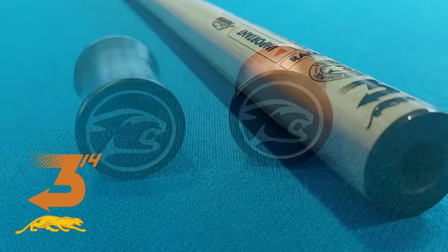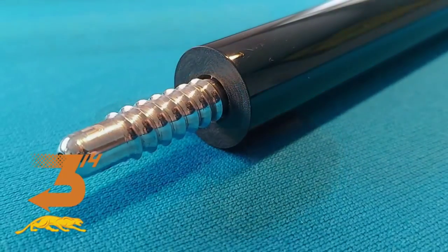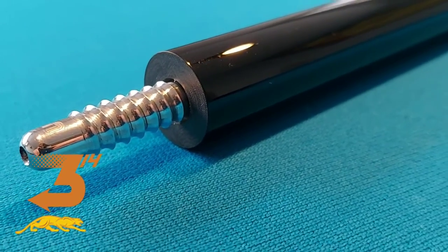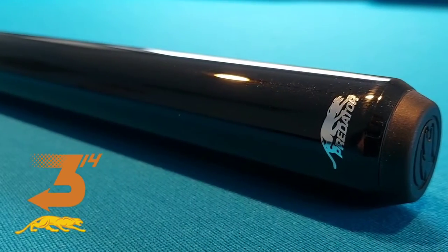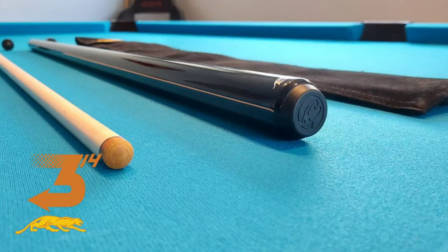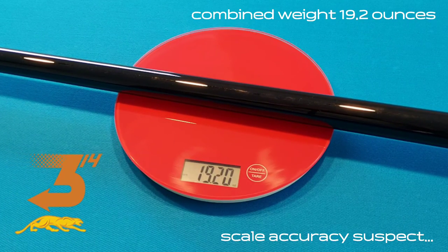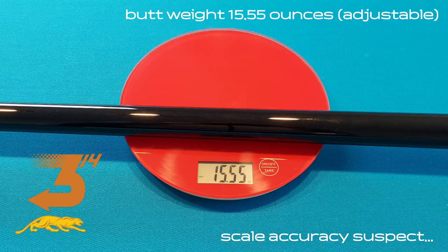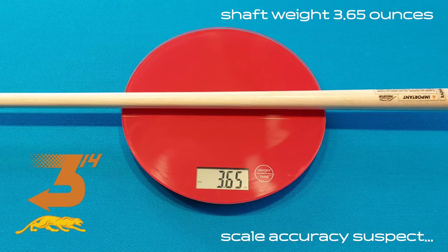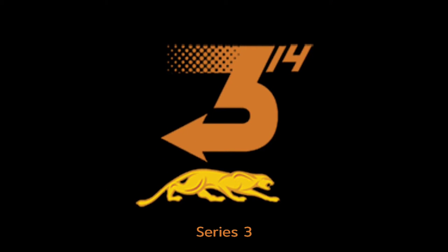I'm just a messenger. Some cool looking joint protectors, a radial joint, a wrapless metallic black butt — just look at that. That's a beautiful shaft and I love the butt. Weighing in at 19.2 ounces, the champion of champions — lock away your daughters, clench those cheeks for the Predator 314!